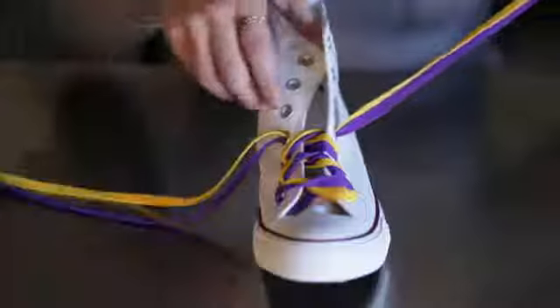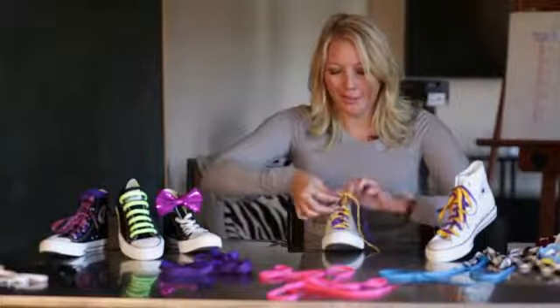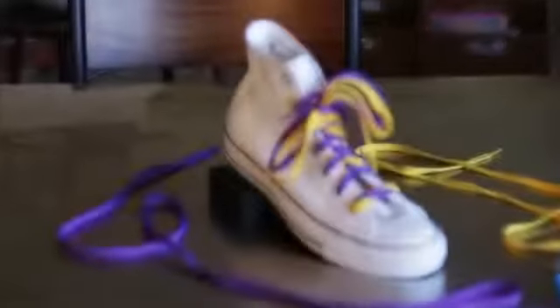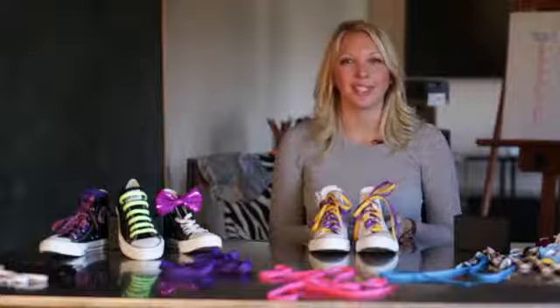Then tie your shoelaces as you would tie them regularly — just this time you have two. And you are all set. This has been Christina Wall showing you how to put two laces on one shoe.